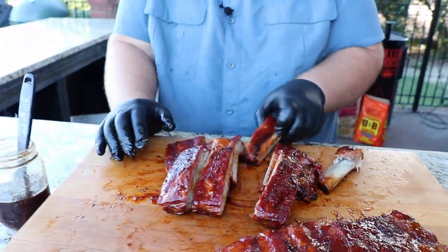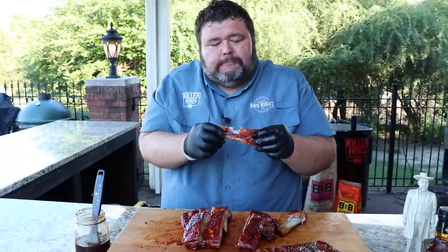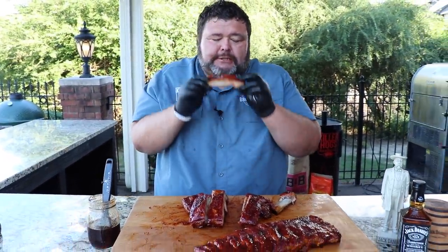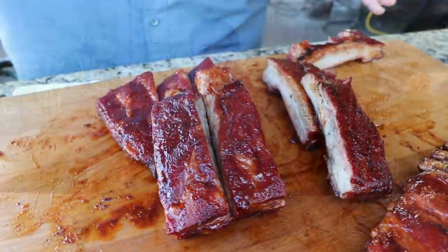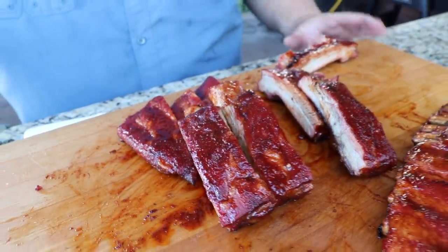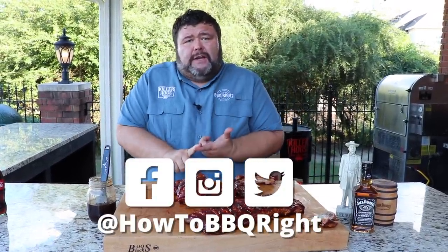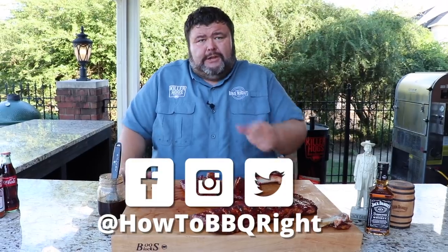I'm going to go in and get one more — this big one right here has got my name on it. Perfect bite — that's absolutely fantastic. Hey, that's it: Jack Daniels ribs. I'm ready for a Jack and Coke now. So if you're looking for a different kind of glaze to really give some ribs some flavor, give that Jack glaze a try. It's really easy to make — you get some great caramel notes from it, a little bit of the whiskey flavor, but it's more just about the sweet, even tones it gives those ribs. If you like what we're doing here at How to Barbecue Right, subscribe to our channel. You can always find us on Facebook, Instagram, and Twitter. We'll see you guys next time.